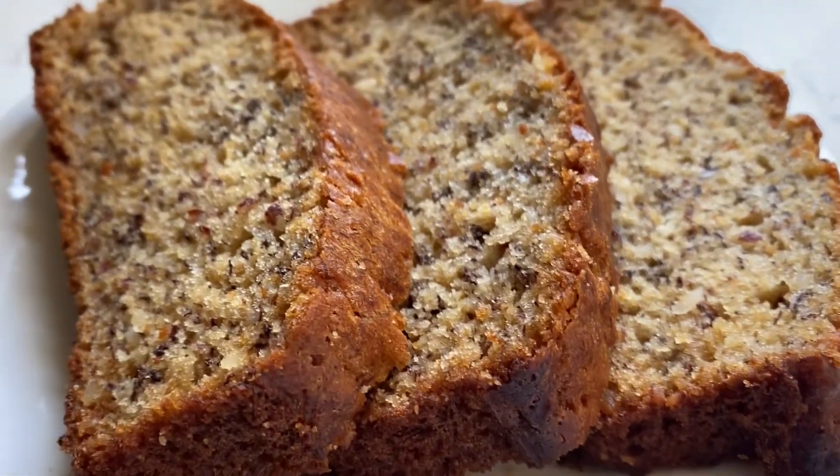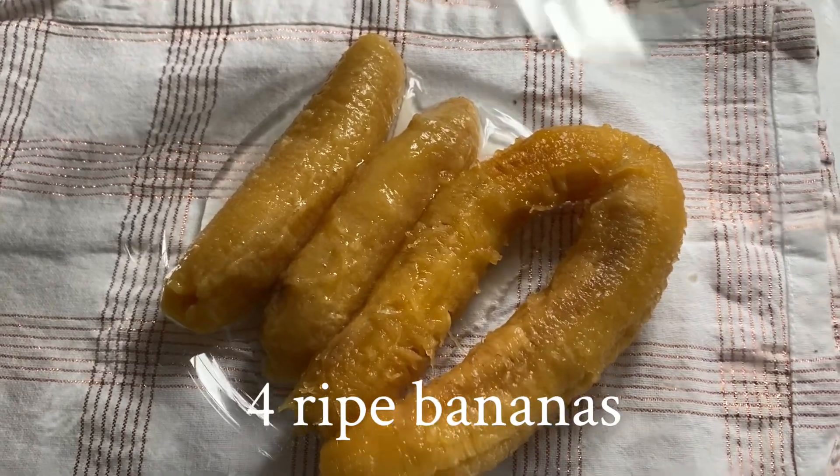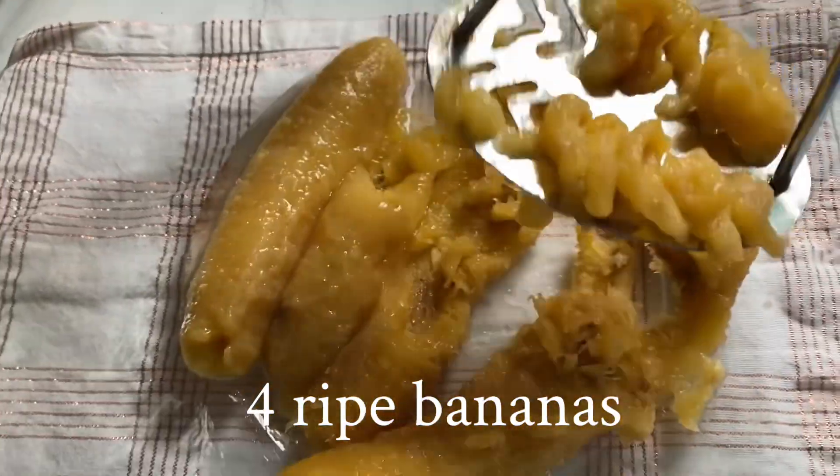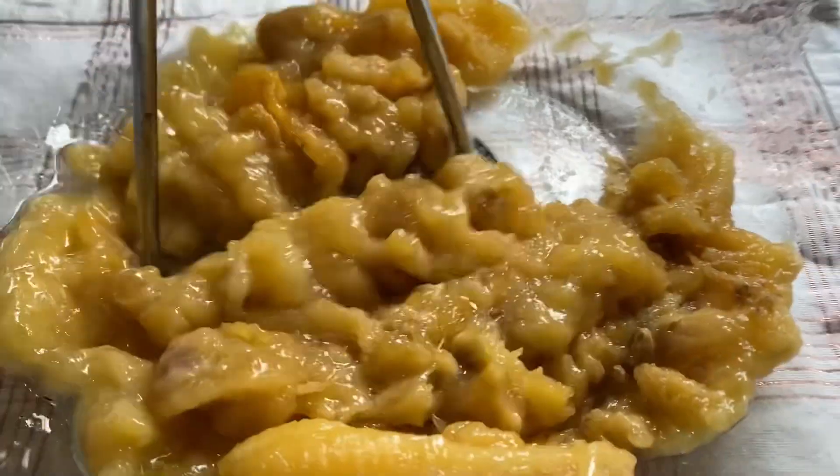Hello, everyone. Today is a hot dog. I'm going to get a hot dog.